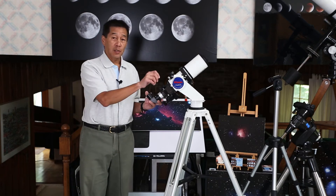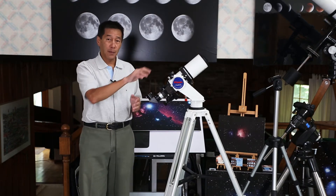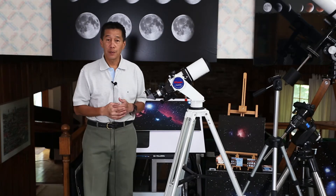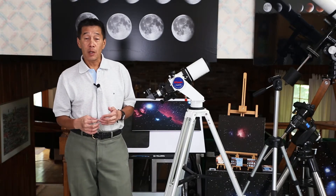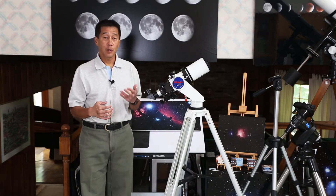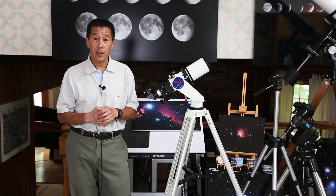This mount even has slow motion control cables that you can use to fine tune, though I tend to just use it on its own. There have been several manufacturers of these. This one is called a Vixen Porta. There's also an Explore Scientific Twilight, and Orion has a version called the VersaGo series, which has had three versions.